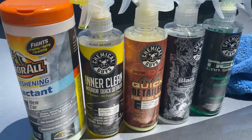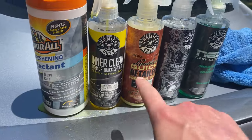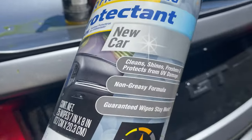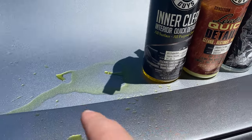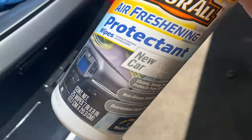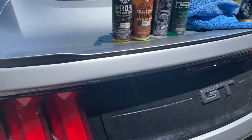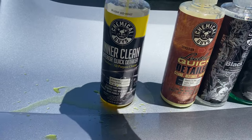Alright guys, so these are the chemicals that I use. I usually start off by doing the dash and the door panels and things like that — kind of just use these for a quick detail. This is leaking everywhere. This is more for a quick detail; if you spill something, I'm not going to use that today just because it's been a while since the car has been clean, but I'll use this to clean the interior. And this actually smells like Smarties, the candy.